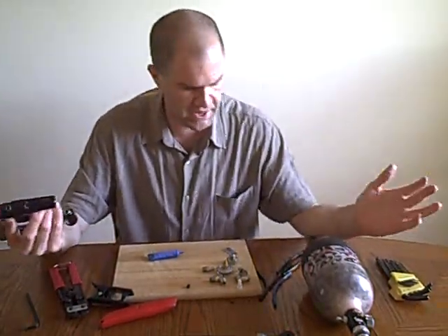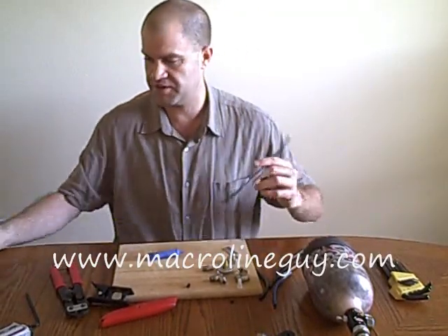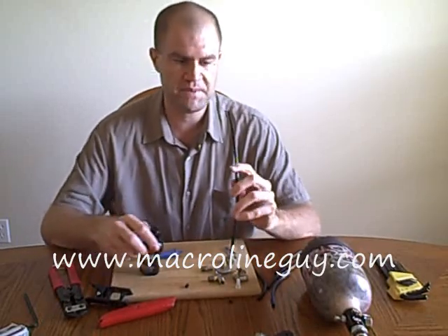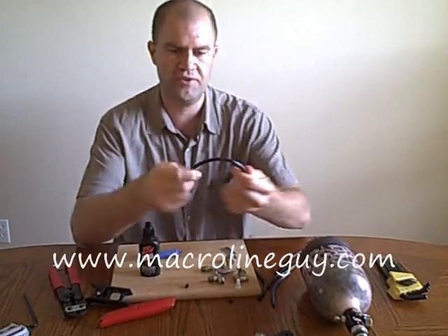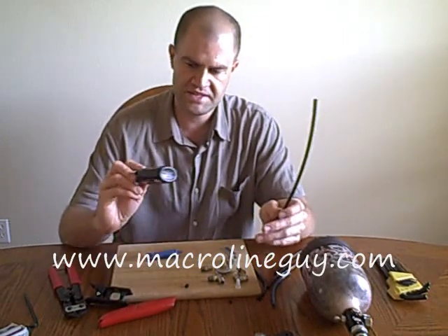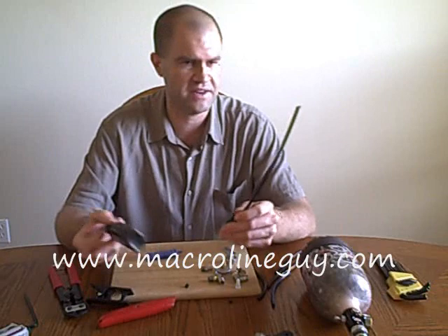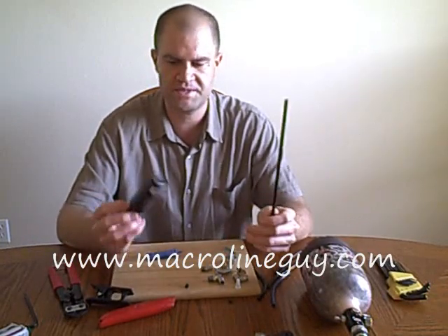Hopefully that covers just about everything with fittings and macro line. The best place I've found online — and you can also buy Tri-Flow and macro line there for super cheap — is macrolineguy.com. That guy's got some of the best macro line. It's got a nice big hole in it so it's very high flow, easy to maneuver, not super stiff. He's also got Dow 33, Dow 55, Hader Sauce, Sleek Lube, Slick Honey — just about everything. Definitely go check out macrolineguy.com.